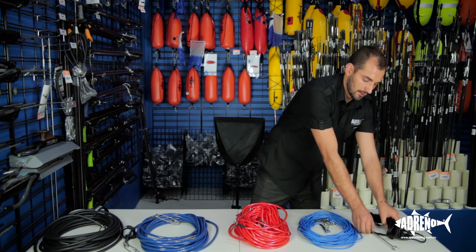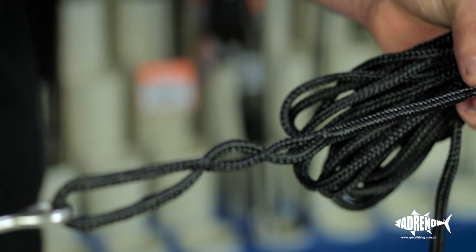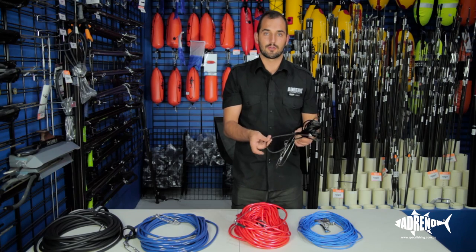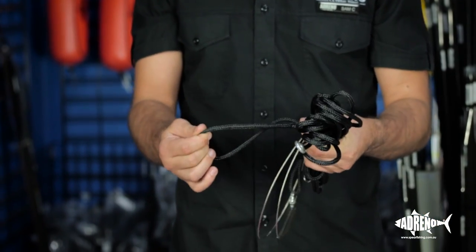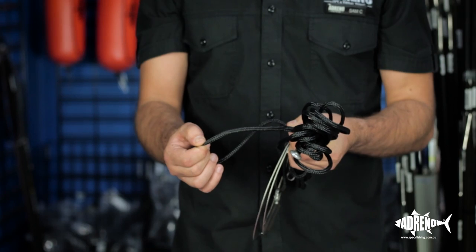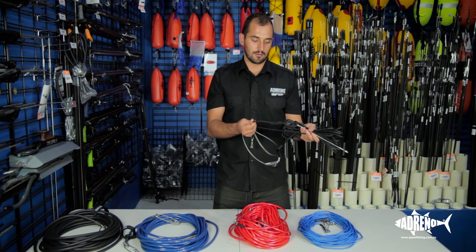Over here we've just got a pretty entry-level ski rope material. Ski rope is quite good because it's really durable, really good with UV. It's not going to puncture on rocks or oysters, anything like that, so it's going to last a long time. It's cheap and quite easy to splice and get a really good strong hold on.